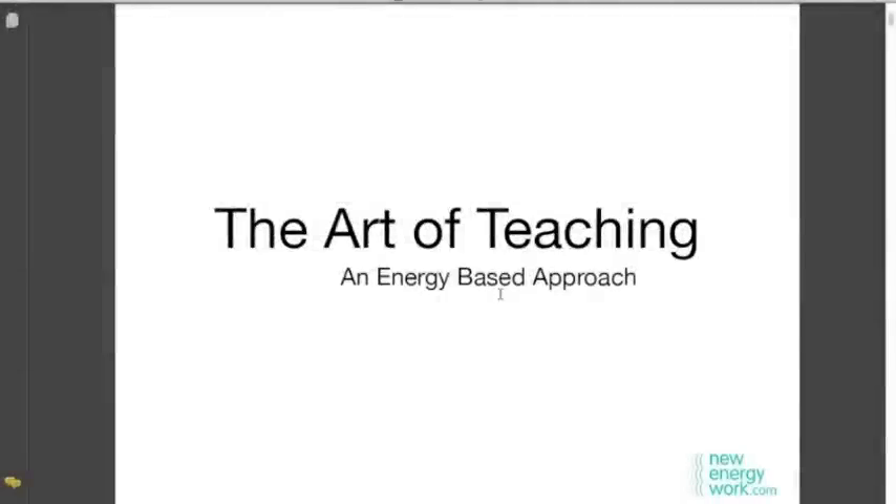This is the Art of Teaching, and it's an energy-based approach. I'll tell you a little bit about how the approach has evolved over the years with different inputs later on in the webinar.